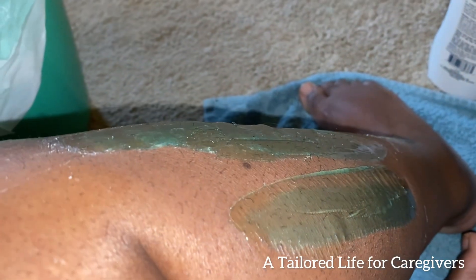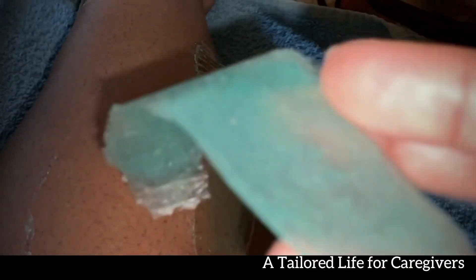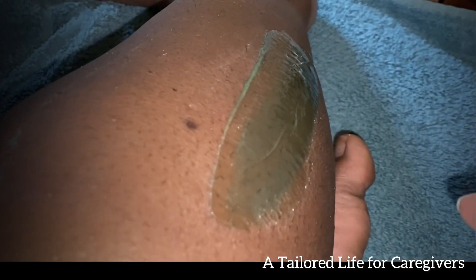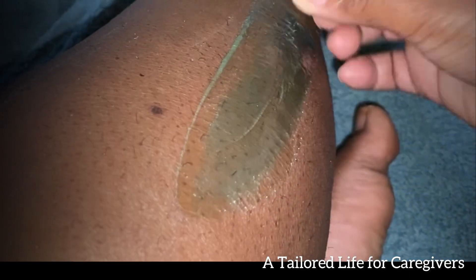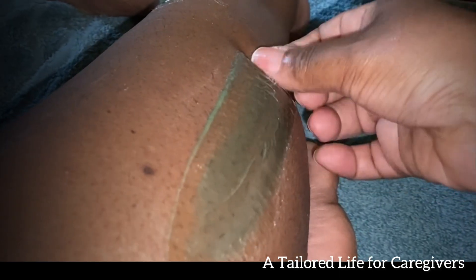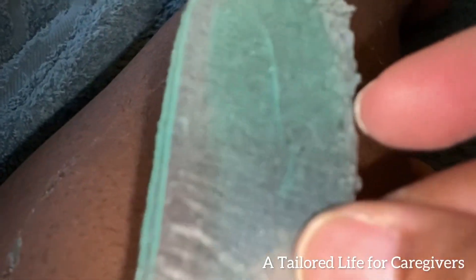Here is where I do the waxing on my leg. Whoo, honey — it hurts, but it pulls the hair out. It was a process; I did have to give myself a little breather and do it in parts because it's something to get used to, but it's definitely pulling the hair off. I typically shave my legs, so this is a different feeling and takes some getting used to.